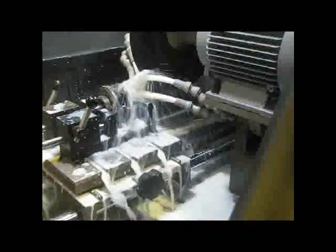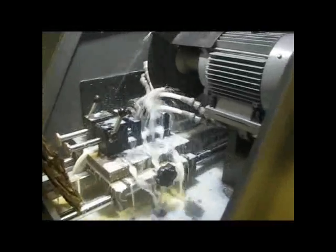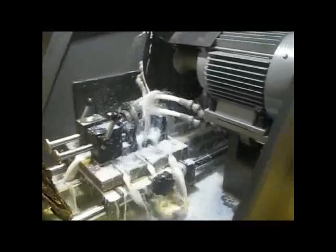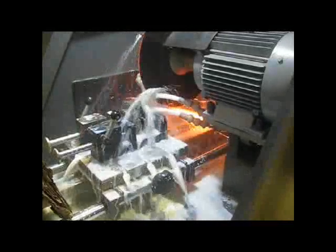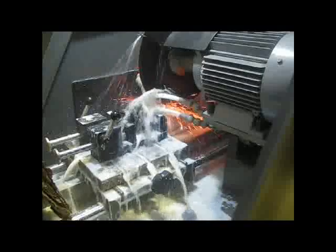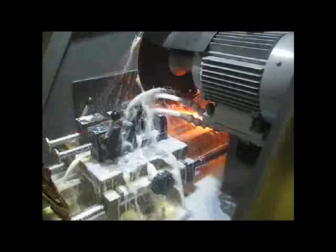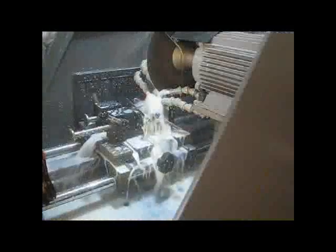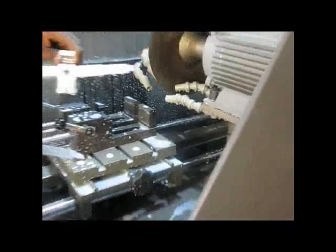Now the cutting operation is started. Now the cutting operation is completed. Let's check the cut sample.